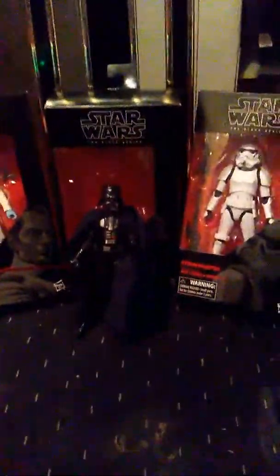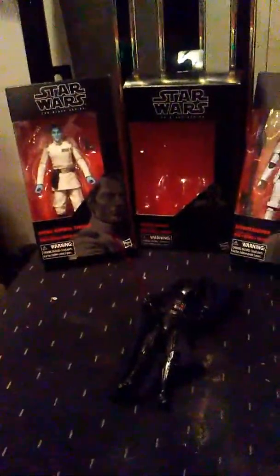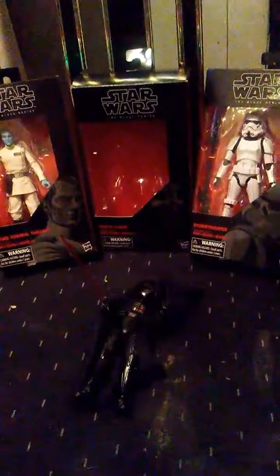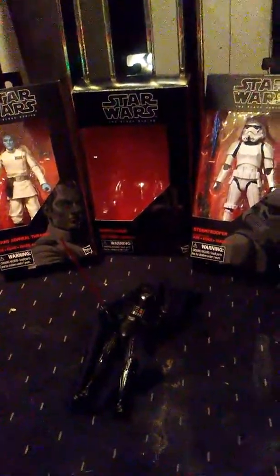I've already opened my Darth Vader 40th Anniversary. So yeah, that's done — already out of the box for me. Let's get down to it.